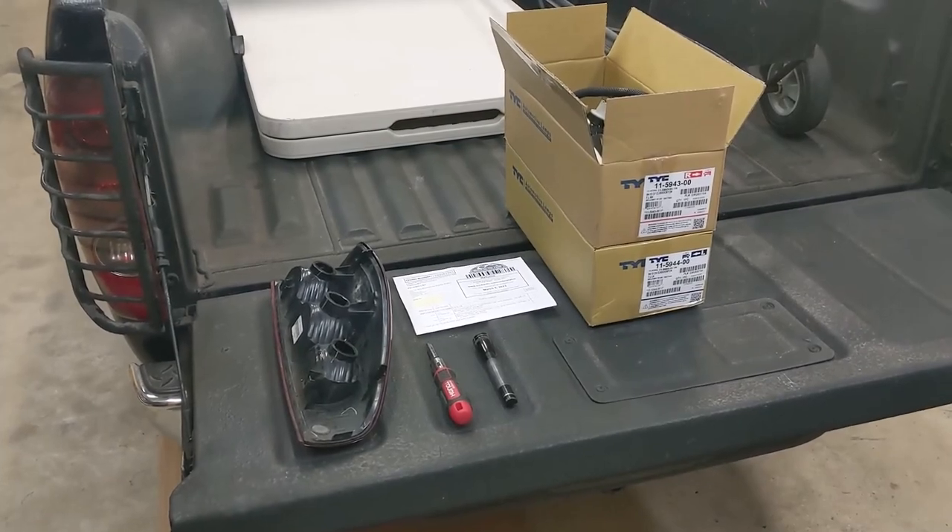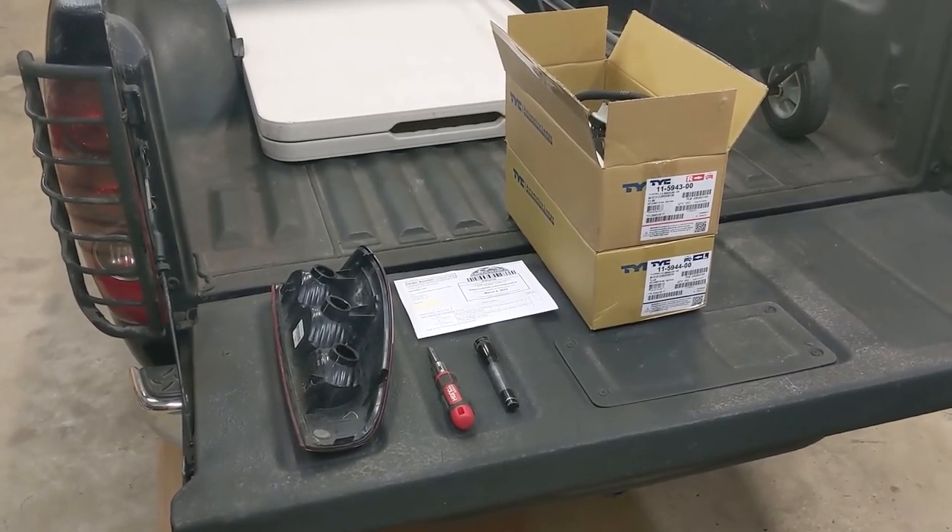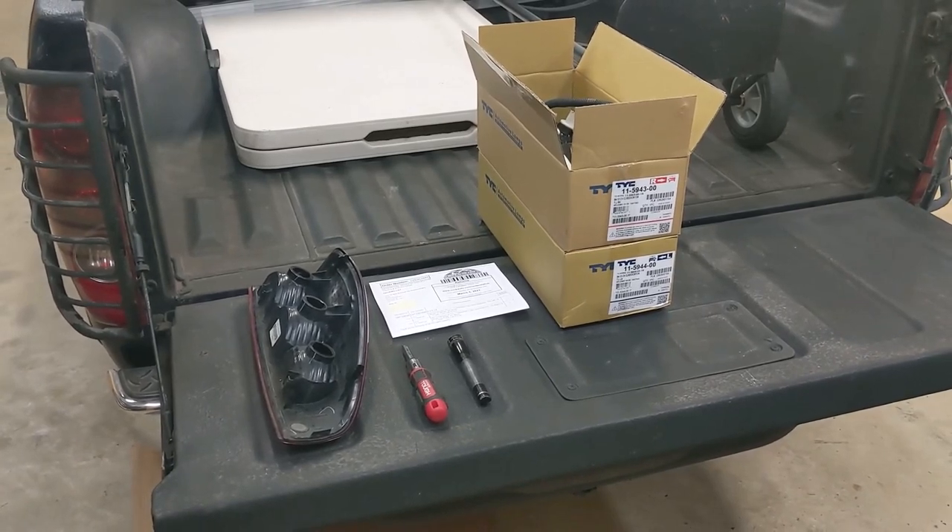Hi, my name is Mike and in this video we're going to take a look at replacing the taillights on a first-generation Chevy Colorado pickup.